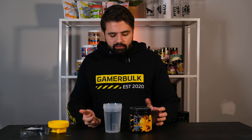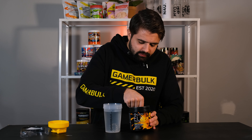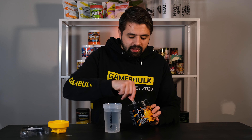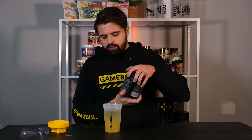I've got our unique GenBulk shaker filled with 400 milliliters of water, so I'm going to use one scoop — I just have to dig it up here. One scoop is about 11 grams each, so they're pretty big. There's no need to double scoop these bad boys, let me tell you.